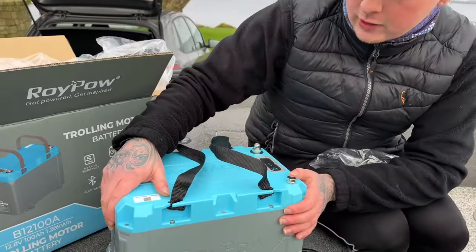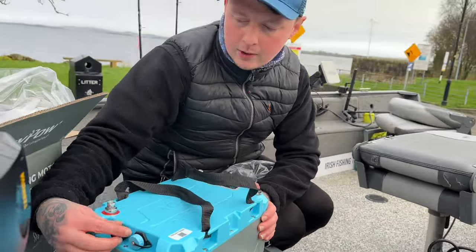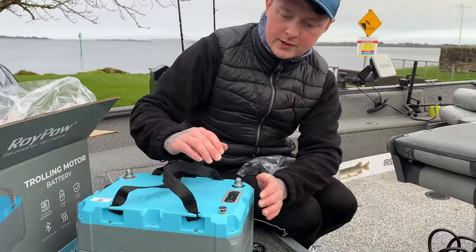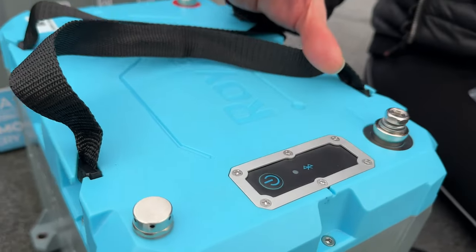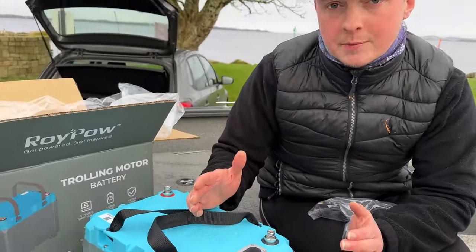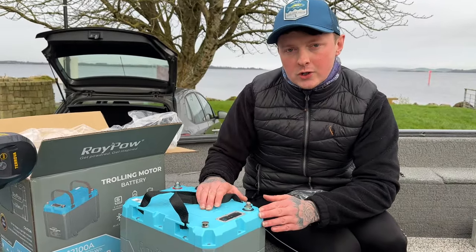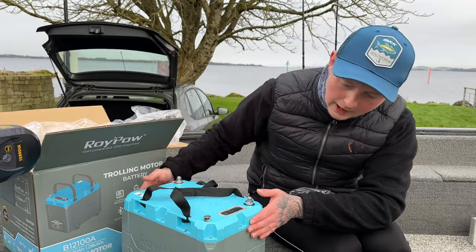Here's the battery — it's got a cool sleek, very modern look. We've got two communication ports on the side. On the top you have your positive and your negative. You also have your power button switch, which turns on the Bluetooth that connects to the app on your phone for monitoring throughout the day. You can check the percentage and the voltage on the battery while you're out fishing at the click of a button.